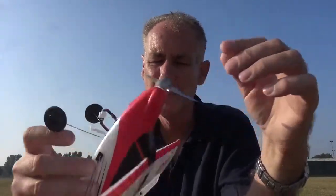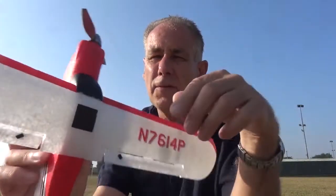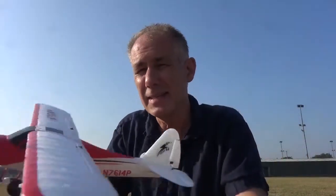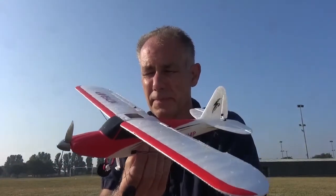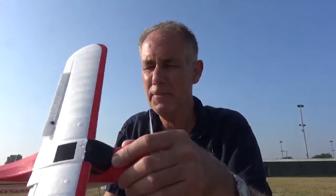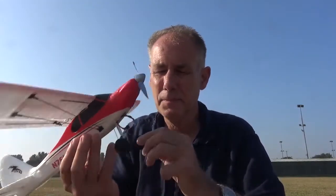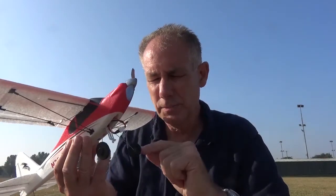Tip four: put your phone number on the model — perhaps something to consider, up to you. Tip five: always touch up the paint when you get home — a little bit of red acrylic paint, just dot it to make it nice again. Tip six: put some glue on the wire at the end on the wheels and then push the wheels on — that stops them from coming off quite so easily.